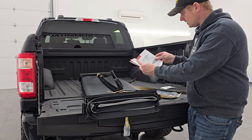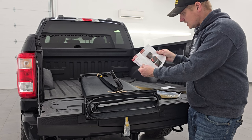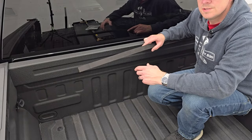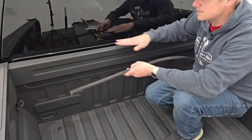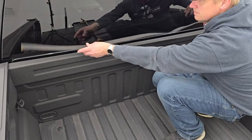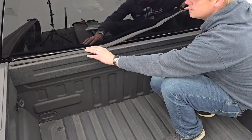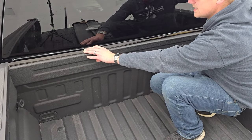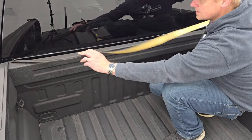Instructions are nice and easy to read. So let's get started. The first thing that you're going to want to do is attach this seal to the front of the bed of the truck here. First, you're going to want to measure it and cut it to length so that it's in between the bed rails from side to side. Cut it to length.